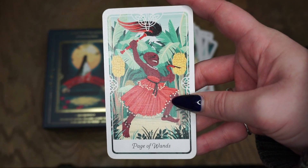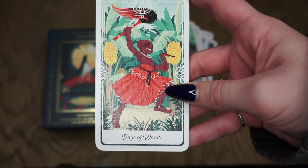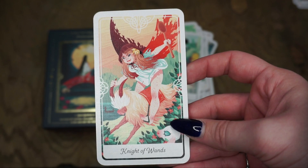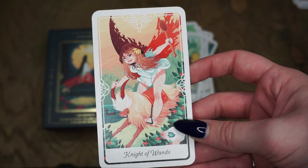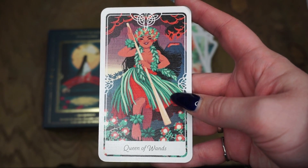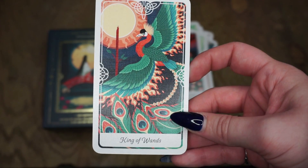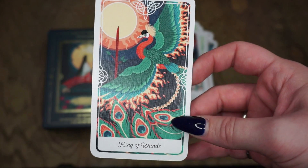With the Page of Wands, we have Mwendo from the Republic of Congo, Nyanga mythology — representing childlike optimism, playfulness, charisma, and discovery. For the Knight of Wands, we have Tatterhood, a Norwegian folktale — a fearless fighter eager to charge into battle, adventure, passion, a hot temper, a flirt. And again, love that they've all been mounted. Then we have the Queen of Wands, which is Pele from Hawaii — a Hawaiian deity, about optimism and a fiery force, she's a volcano goddess. And lastly we have the King of Wands, which is the Phoenix from East Asian mythology — honesty, passion, leadership, charm, flexibility. One of my favorite mythological creatures.